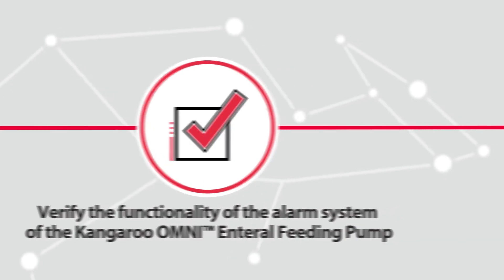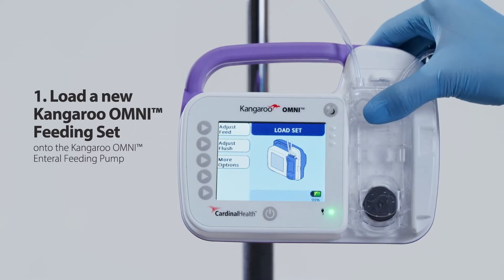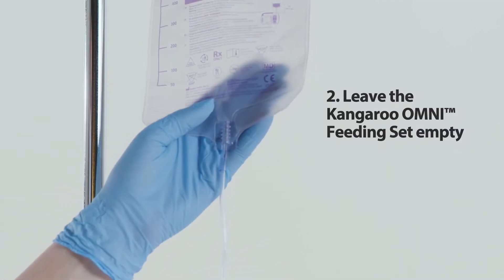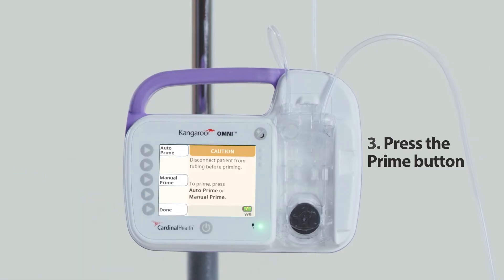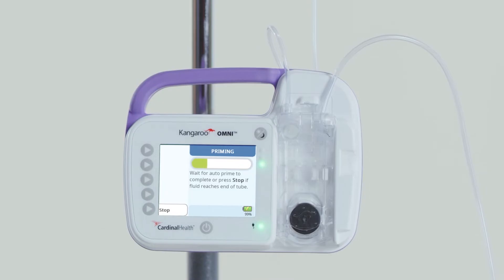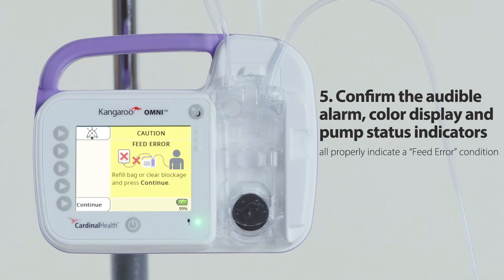To verify the Kangaroo Omni alarm system is functioning properly: first, load a new Kangaroo Omni feeding set onto the pump. Second, leave the feeding set empty. Third, press the prime button. Fourth, run auto-prime. Upon priming, the pump will detect a feed error condition and alarm. Fifth, confirm the audible alarm, color display, and pump status indicators all properly indicate a feed error condition.